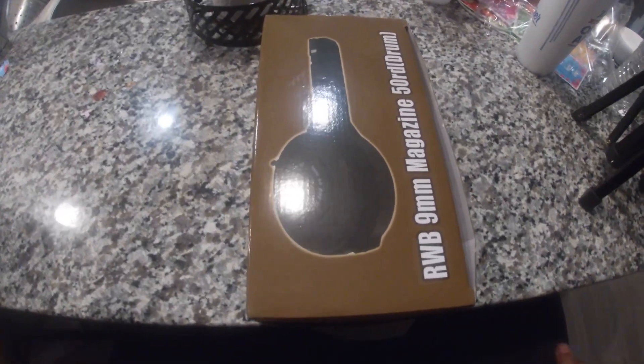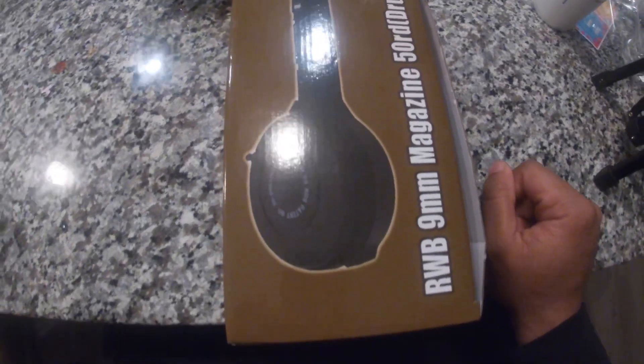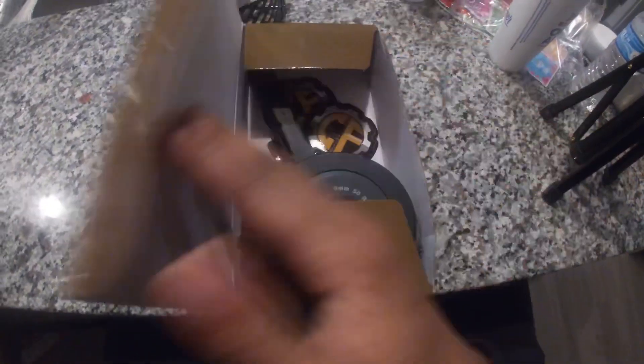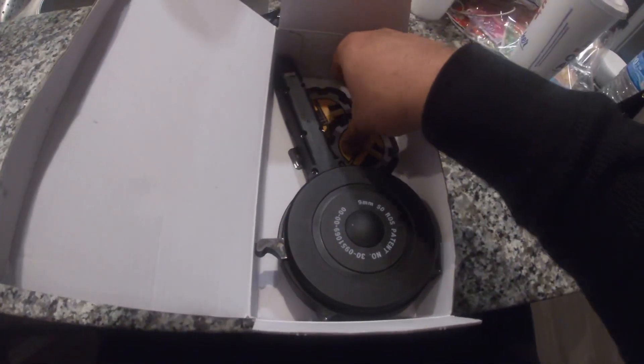What's going on YouTube, coming to y'all today because I picked up this 9mm 50-round Glock drum. I haven't shot it yet but I'm gonna get out to the range and get a video of it.